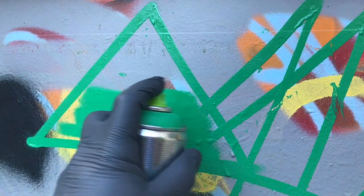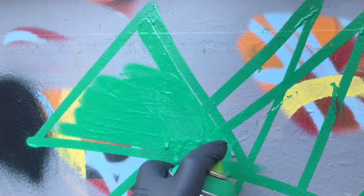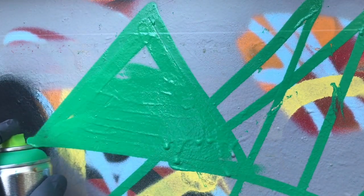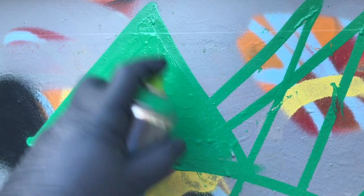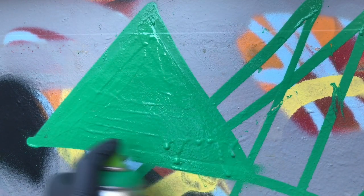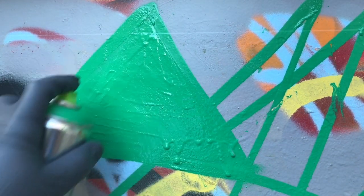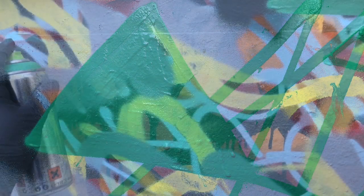Wow, it's really clean. It's an excellent cap for the Flame Blue — in fact, I actually like it better than the Flame Blue Skinny on the Flame Blue. You get a cleaner line, less overspray for sure.